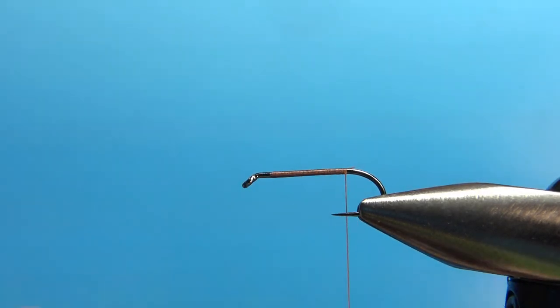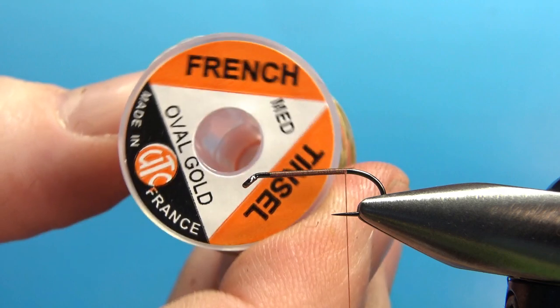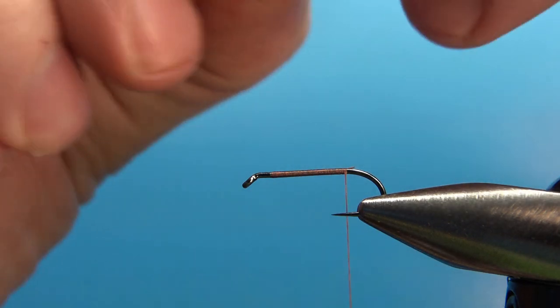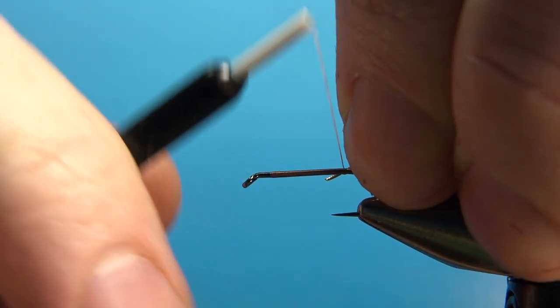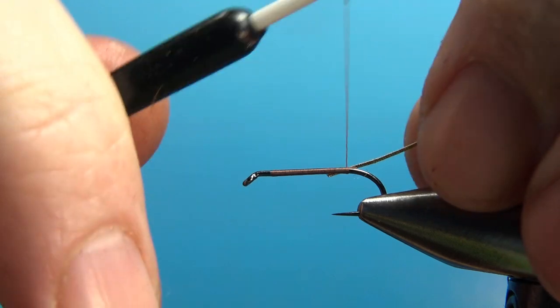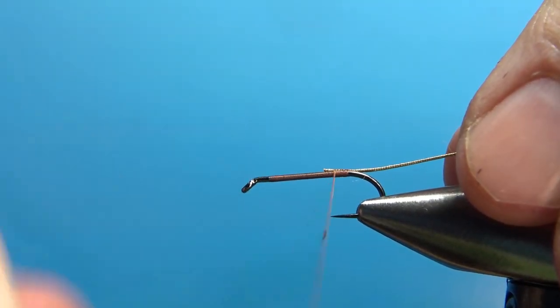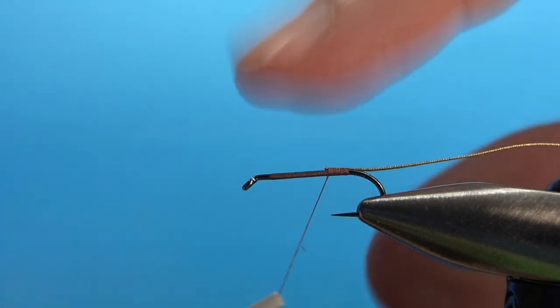The rib I'm going to use on this is an oval tinsel — a French oval in size medium. You don't have to go as big as a medium, but I'll show you why I am. It's not really going to be all that visible, but it'll be enough visible. A small would probably work, but I kind of like the medium.